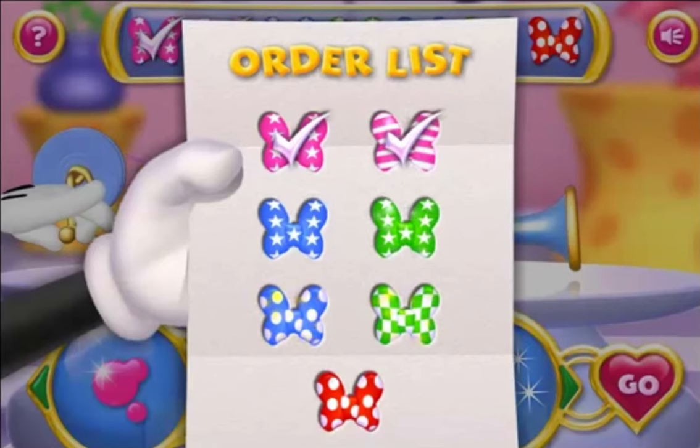Next, we have pink with stars without sparkles.